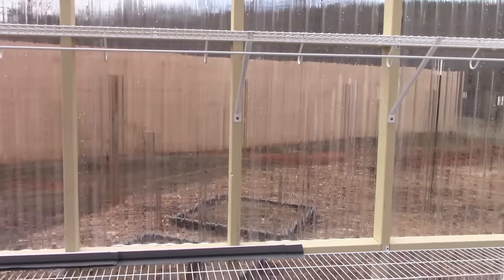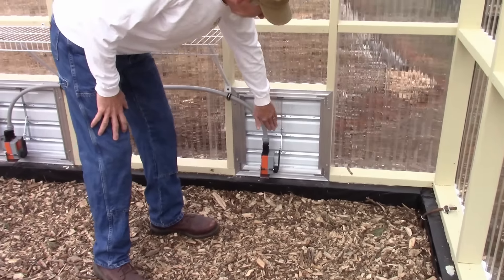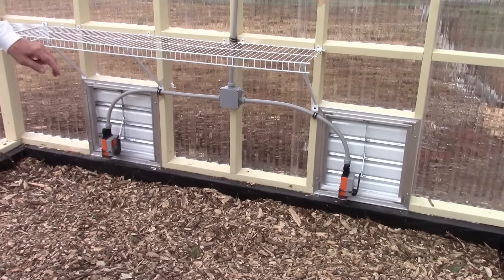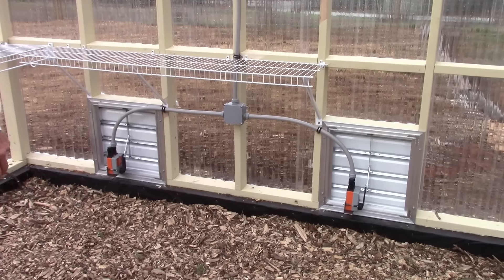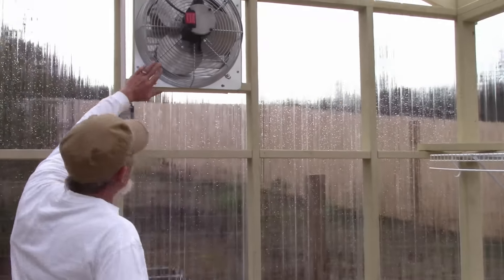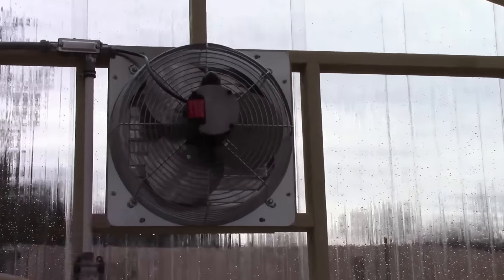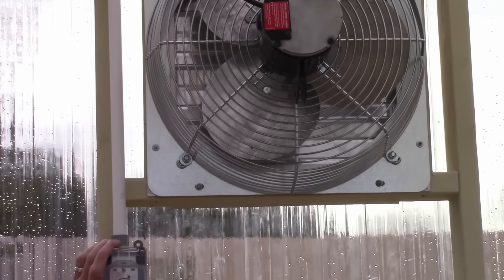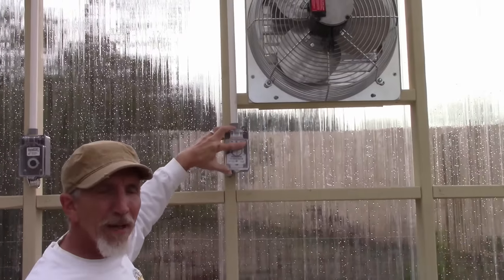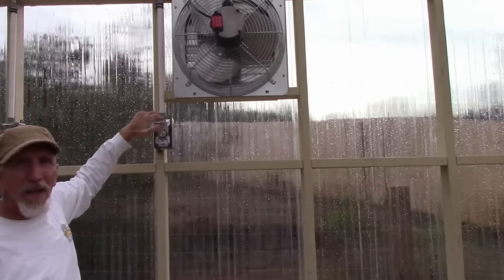Here are the two vents that are going to bring the air in, and they have a motor on each one that will automatically open them. Up here is the fan that has the dampers on the other side. I put in a fan speed control so in the wintertime I can run it at very low speed and in the summertime we can run it at pretty high speed.